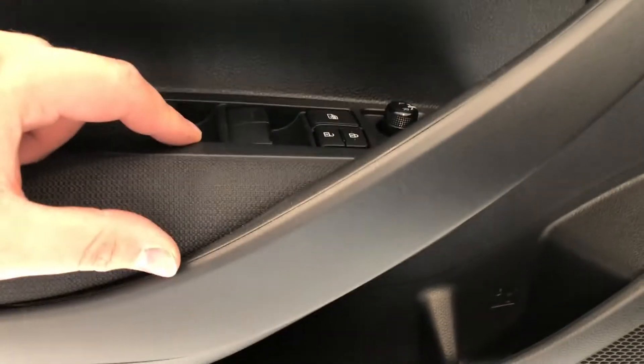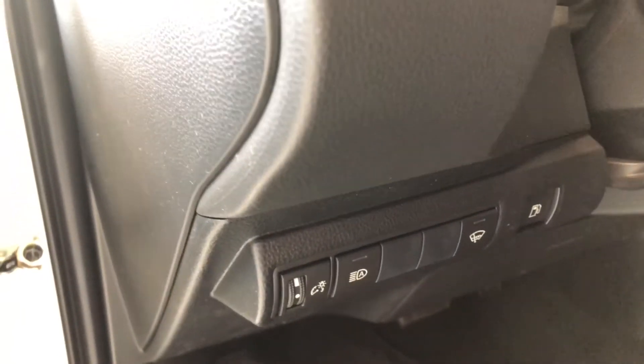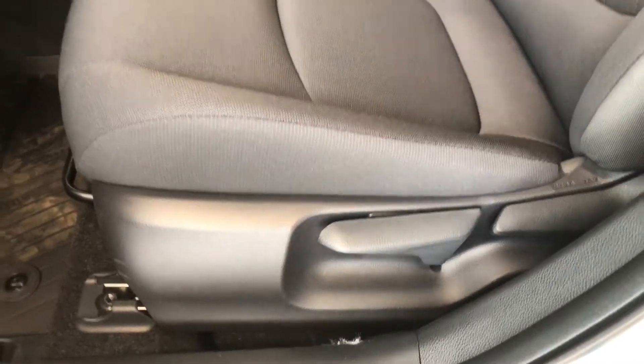Taking a look in the door first. On the bottom you have some nice storage space, and above it are your power windows, locks, and mirrors. Next to the door you have your different lighting options. The vehicle is equipped with all-weather mats and black cloth seating.